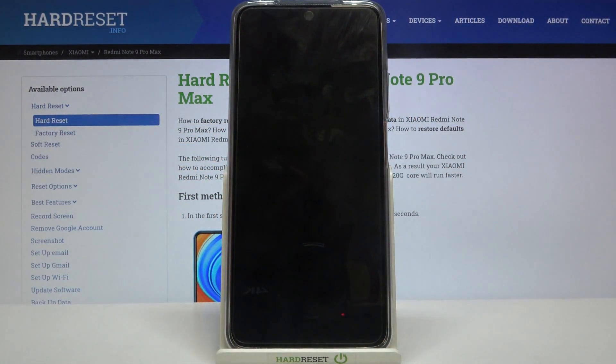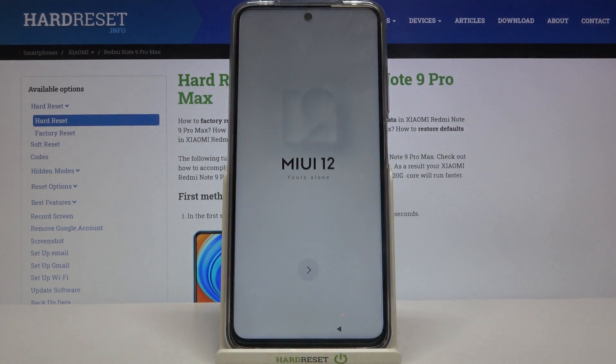From the main menu, tap Reboot, then Reboot to System. Your device will restart in about a minute or so, and that's it.